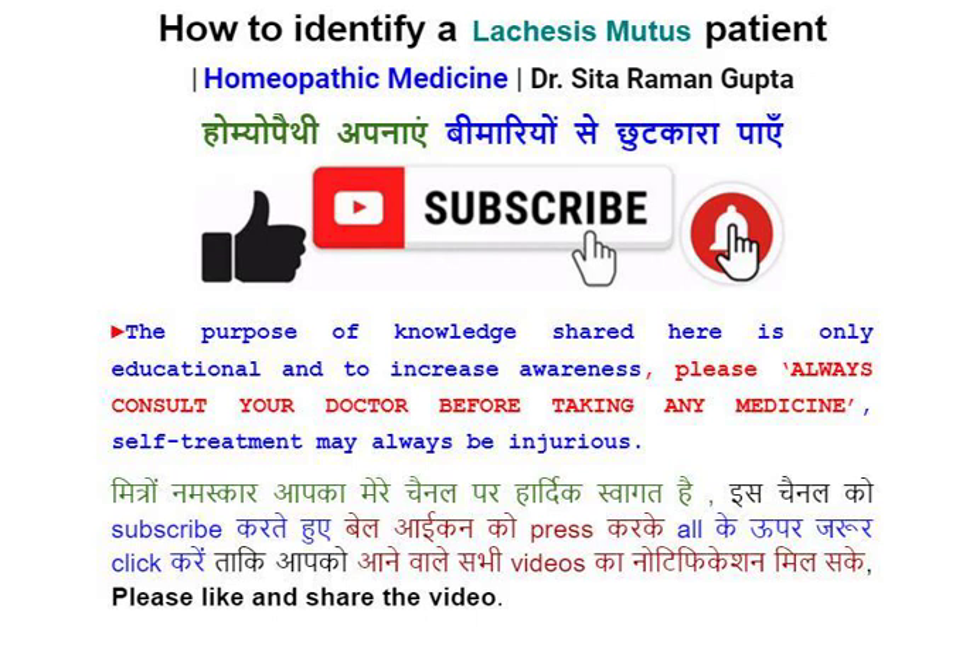Please like and share the video. Lachesis identification symptoms: the surface of the body, and more especially about the neck and throat, can bear neither a tight collar, neck band, nor hot drinks.